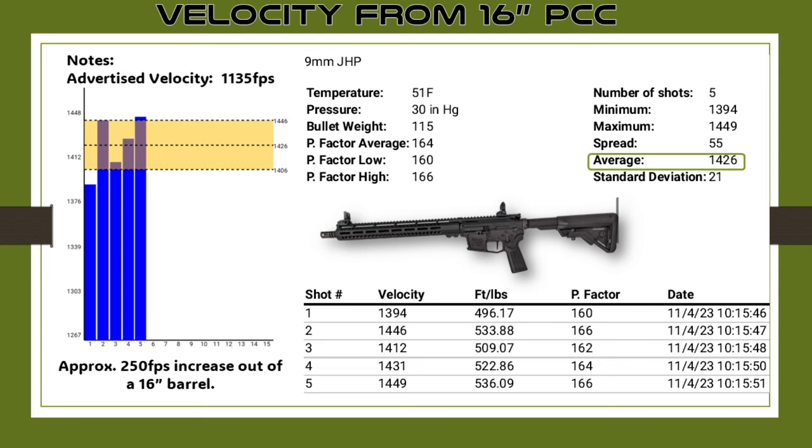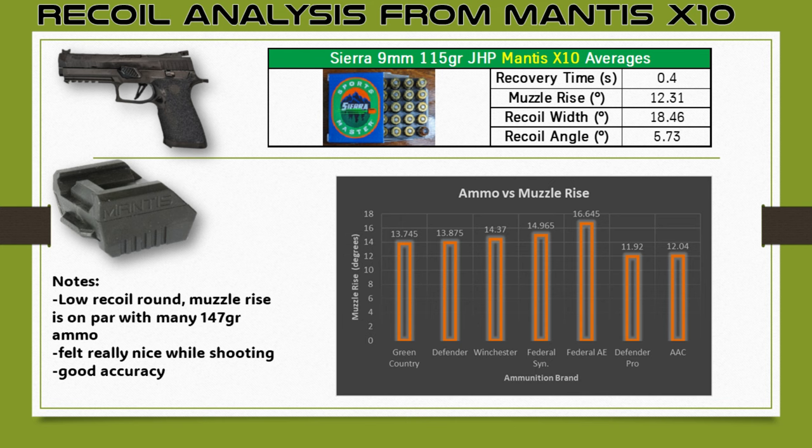Going to the recoil analysis from the Mantis X10 — I really love this thing, so much you can do with it. I was getting a muzzle rise of 12.31 degrees, and the other numbers are pretty relative compared to other ammunition I've shot. Some notes: it is low recoil, felt really nice when shooting, and had good accuracy. I also put together a comparison table of all the other ammunition I've tested for competition, most of which were 147 grain loads.